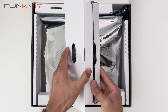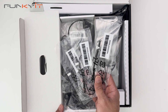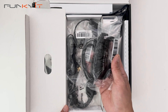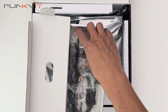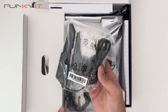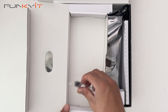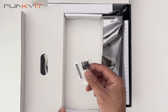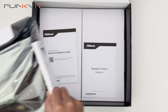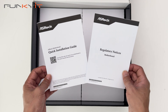Inside the box we have three thermal probes, a pair of SATA cables, the Wi-Fi 7 antenna, a 3-pin ARGB splitter, the ASRock keycap, a quick installation guide, and regulatory notices.